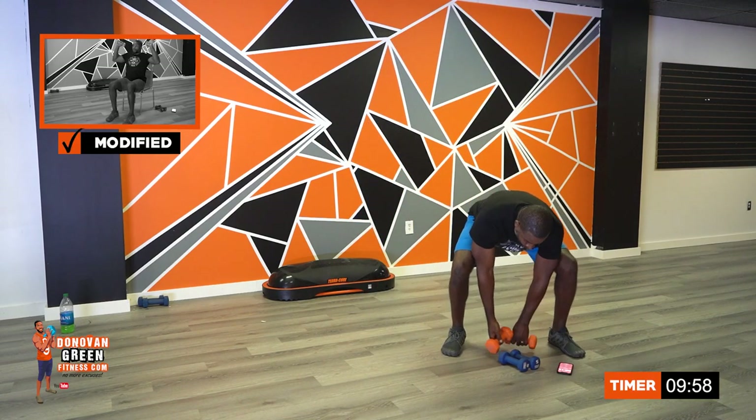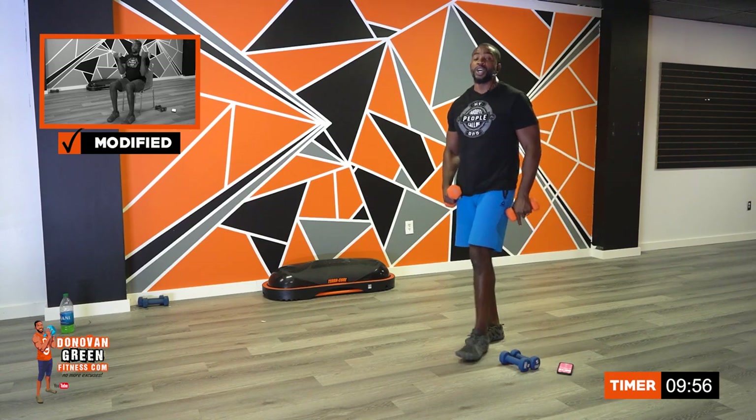We are going to drive. It's going to be 10 minutes — 45 seconds of work, 15 seconds of rest, so don't tell nobody I don't love you. First one: arm curl to shoulder press. We're going to start off in 10 seconds. Take a deep breath.